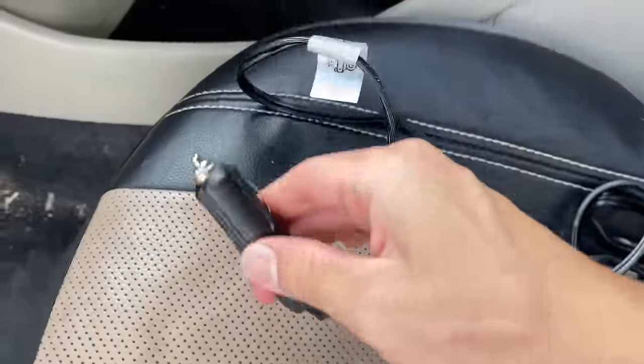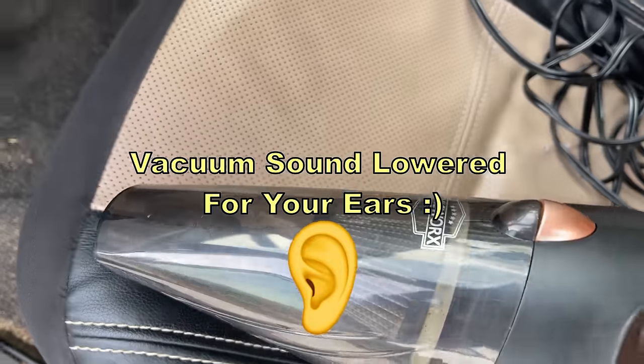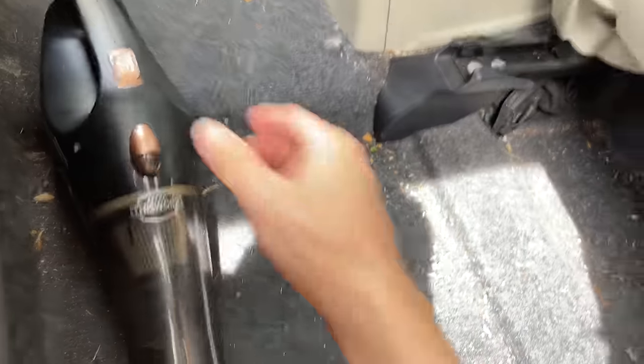First, you're going to take your 12-volt power adapter and stick it in your cigarette lighter charger. You want your car to be turned on and it should be powered up.